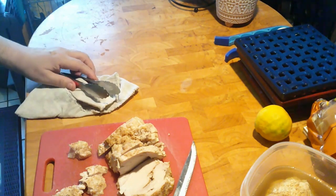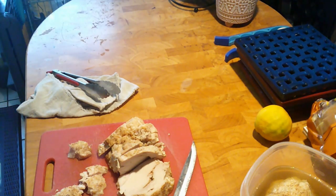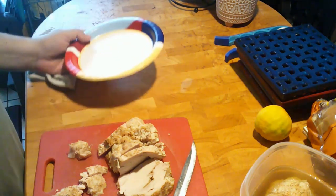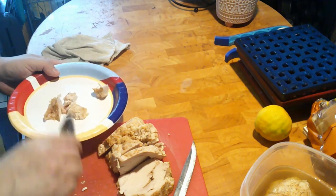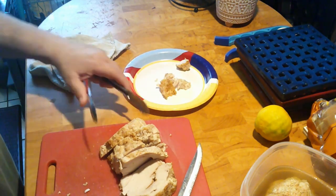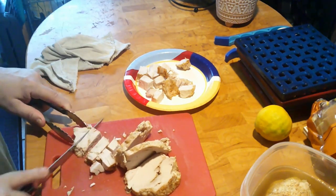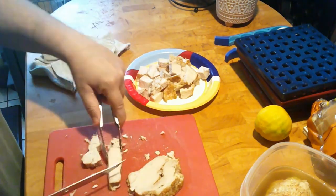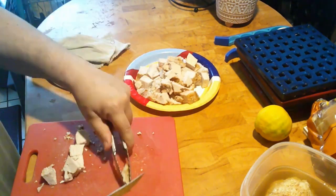I gave it a little taste — that Slap Ya Mama seasoning, I'm telling you, get you some. So now I'm getting a plate to put the diced pieces on. I like using paper plates because they're easy to work with, one use and you're done, and they're recyclable. Look at the size of those cubes — they're going to be in that pie and they're going to be filling. As I'm doing this I'm thinking this is a lot of turkey — maybe a pound and a half was too much. Well, I was right.